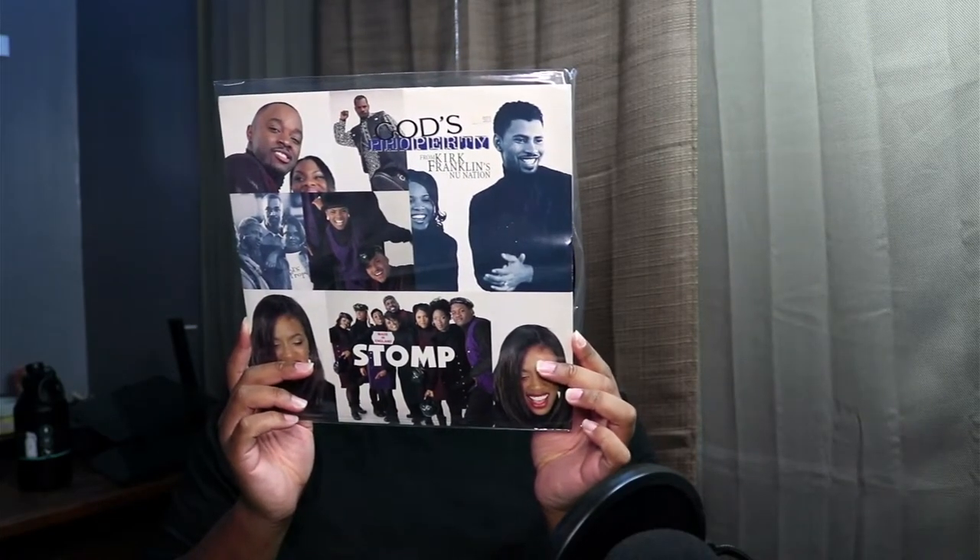The cover looks pretty good, it's in good condition. So this is Stomp — the single. It has the remix, the original mix, the remix with Kirk Franklin and Salt, the Booker T Gospel R&B Flavor Mix, and the Booker T Spiritual House Mix. And this is the cover of it.